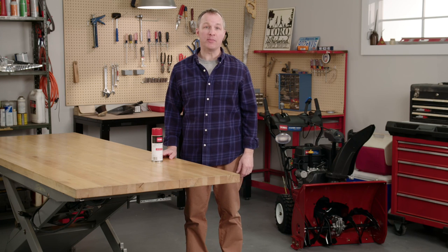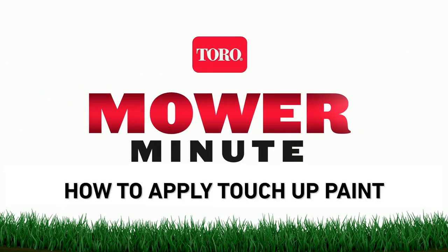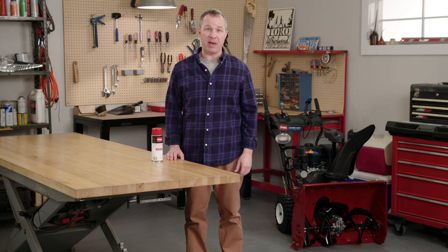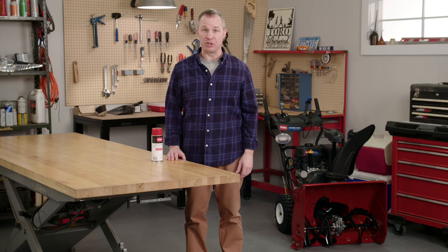A little bit of paint will make your Toro machines look better and last longer. Here's how it's done. Touch-up painting isn't all for show. Scratches on painted metal can turn to rust that gets worse over time, eventually causing structural damage.